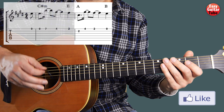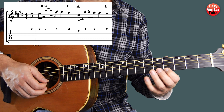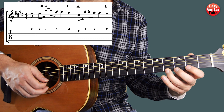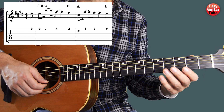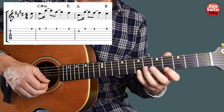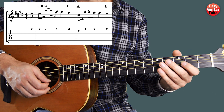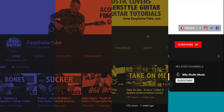Putting together measure 1 and 2 we get this. Let's play one more time.